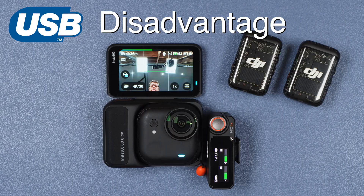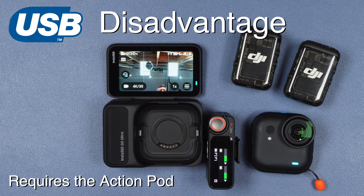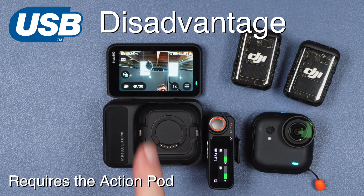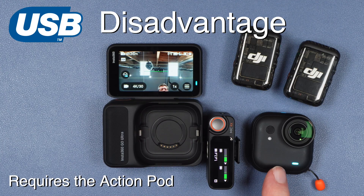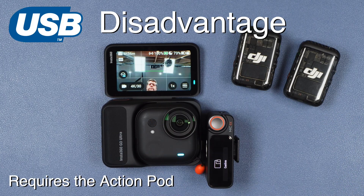The main disadvantage of the receiver-based system compared to Bluetooth is that the connection is between the receiver and the action pod only. If I remove the camera module, you'll notice that we lose the microphone icon and the audio level, and the camera now just uses its onboard microphones. As soon as we place the camera back into the action pod, the microphone system is once again available.